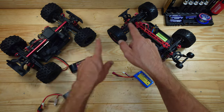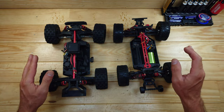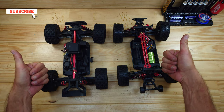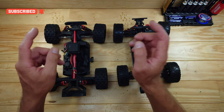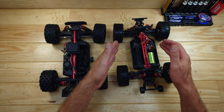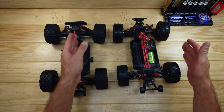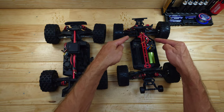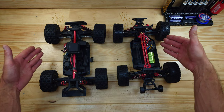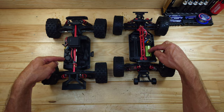Both cars come with ball bearings throughout, metal gears throughout, and metal drive shafts throughout — always a good thing. Regarding shocks, the MJX has oil shocks straight from the factory. The clone comes with friction shocks from the factory, but in a separate bag you get oil shocks that you fill and install yourself. So at the end, both cars will have oil shocks.